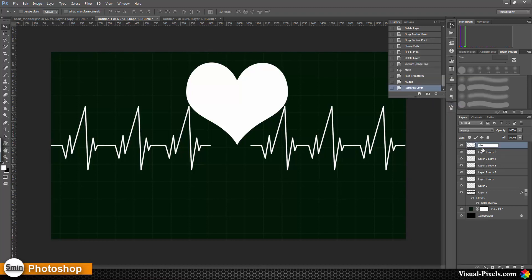Let's name this 'heart shape.' Now I'm going with my path tool to add a straight path and then redo the heart shape with the pen tool.